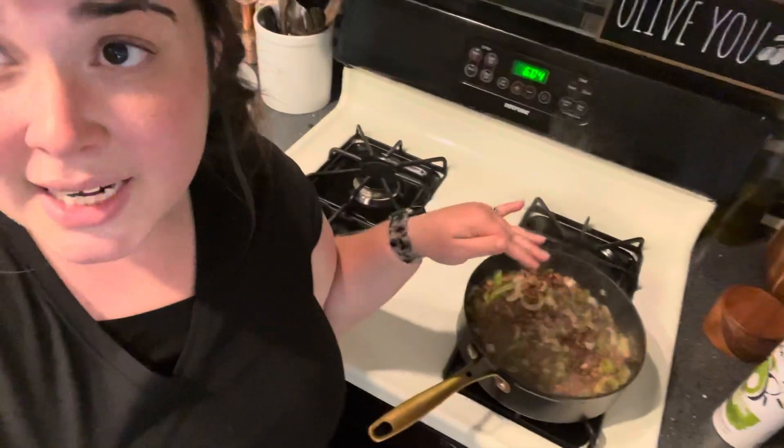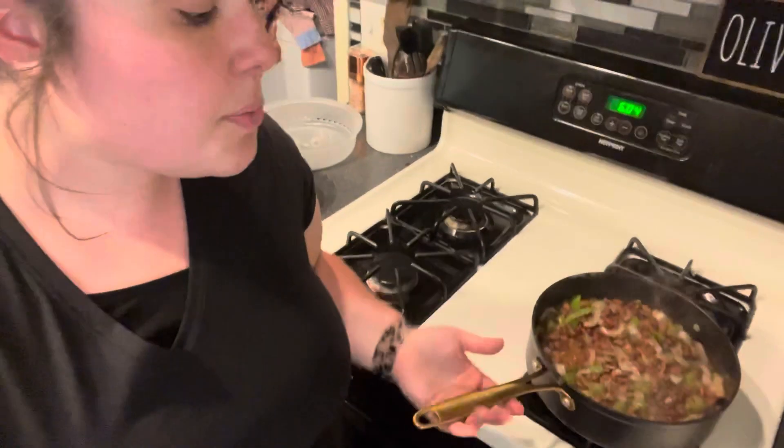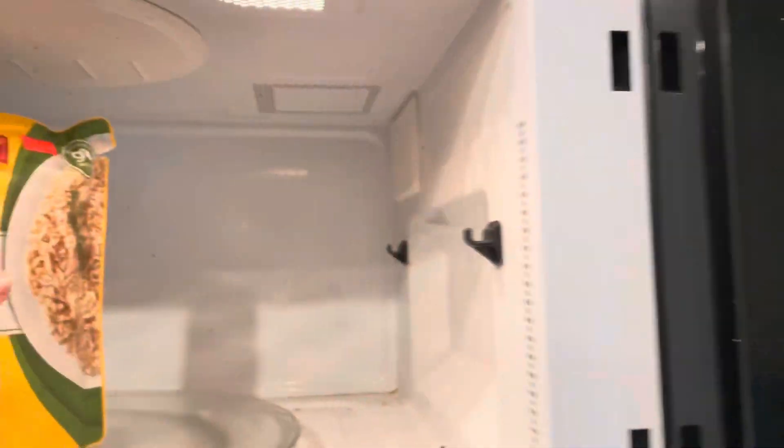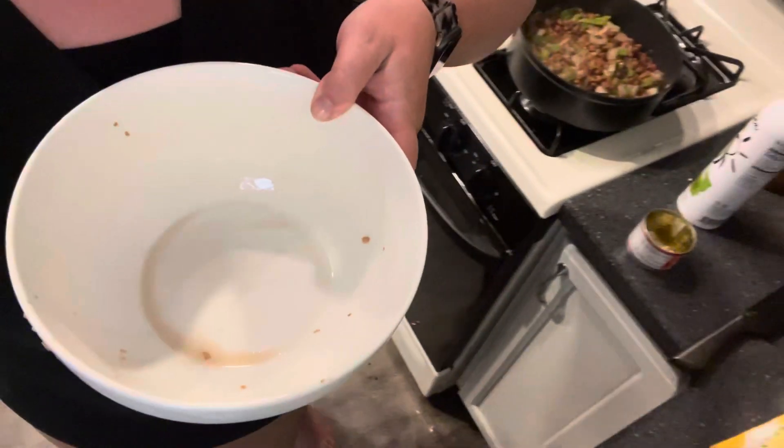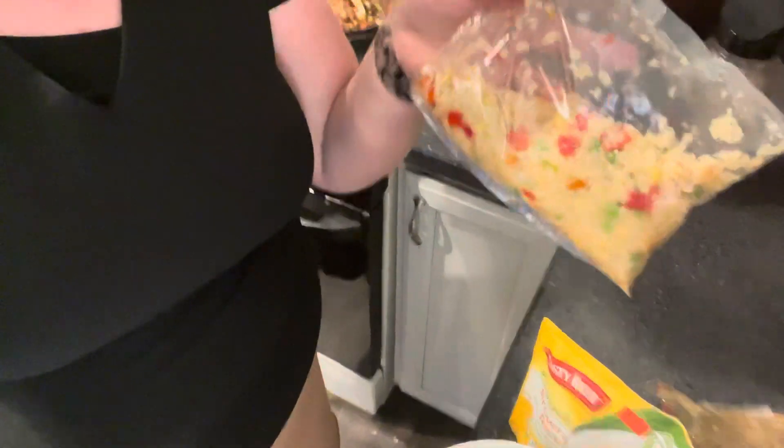I've also done this many times with corn — you can do a can of corn, a frozen bag of corn, or corn on the cob if you have it. Just put that in when you're cooking all the other vegetables. I'm going to take the rice out now, and since I don't want to waste the bowl I have all our beans in, I'm just going to combine the brown rice and all of our stir fry mix into that bowl.